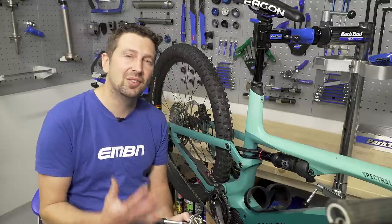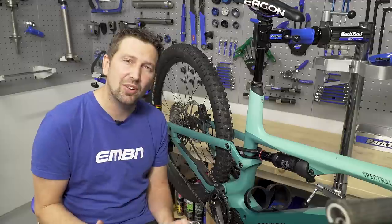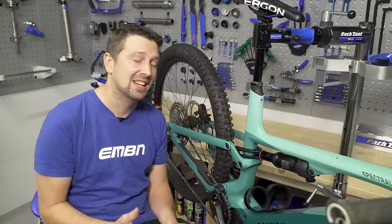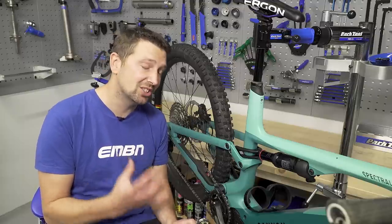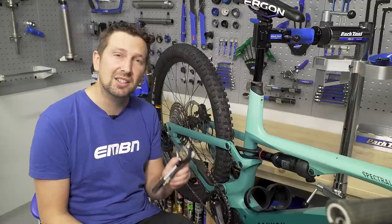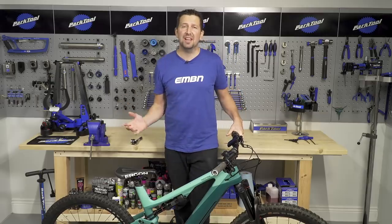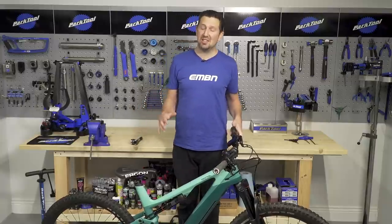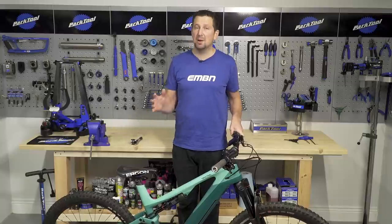Something you may encounter after a few rides on your e-mountain bike is that your suspension feels a little bit softer. Maybe you're getting more pedal strikes on the trail, or you're bottoming out on those bigger hits. This is probably because your suspension has lost a little bit of pressure, so you really need to keep on top of that. The way we're going to do that is by using a shock pump to replace that lost pressure. First up, you need to measure how soft the suspension actually is, and the way we do this is by measuring the sag.